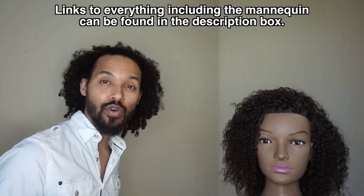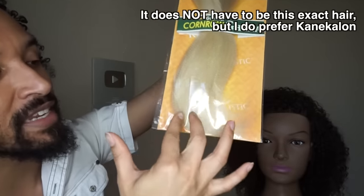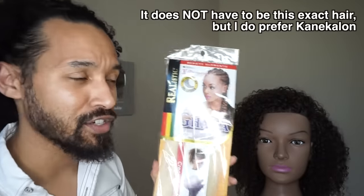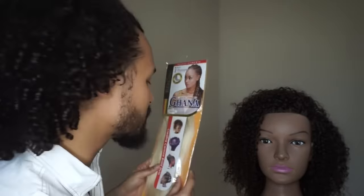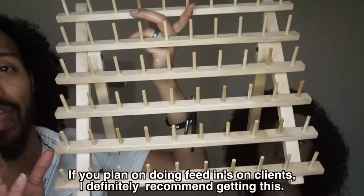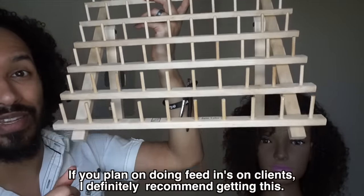Things that you'll need for this tutorial: I've got a bag of braiding hair here. This is by Expression Hair, and this is a pre-stretched hair, which basically just means that the ends taper down towards the bottom, so it's not super blunt. It's not necessary for you to get this type of hair, but it is great for beginners because it makes the job quite a bit easier. I'm also going to be using a thread rack as a braiding rack.